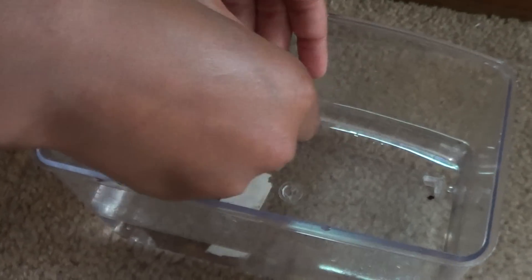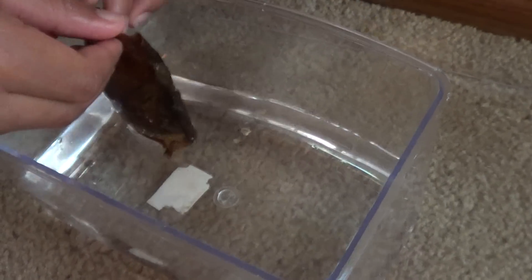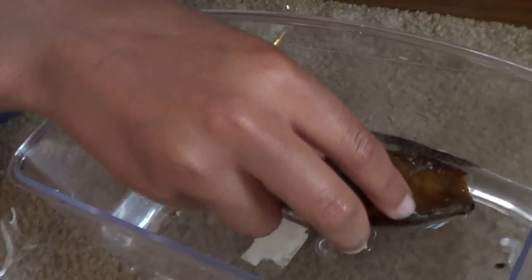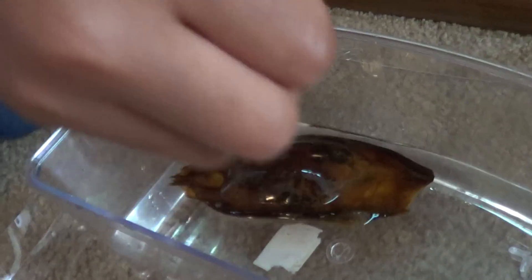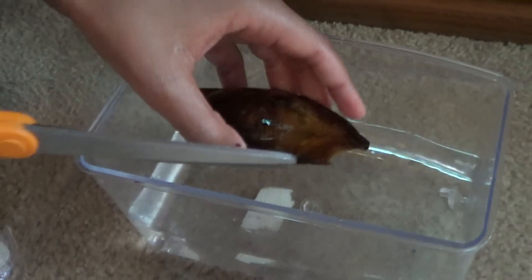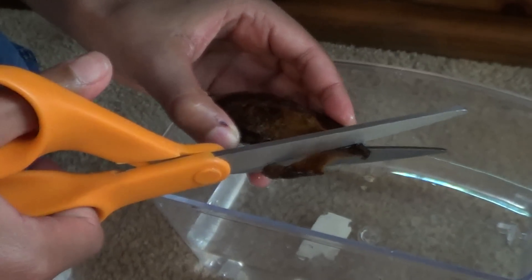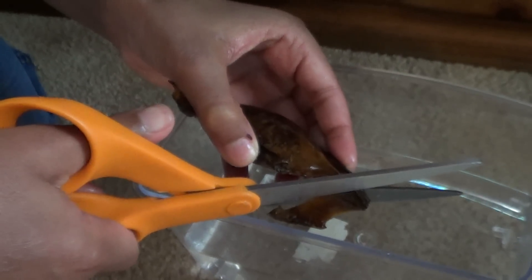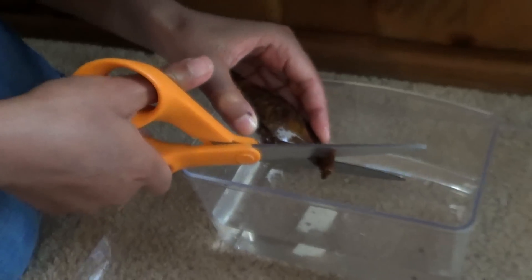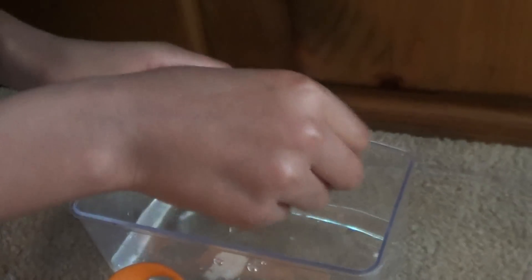Here we are — thank you for joining me again. We have a shark egg here and today he is going to be hatched. I need to cut the tip off of this. He's very mature and ready to come out. Be very careful not to cut him — this egg case is very hard. There we go, take that off.